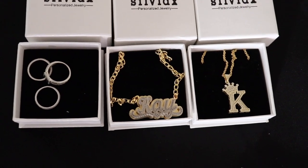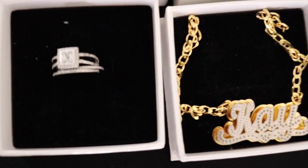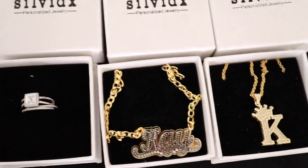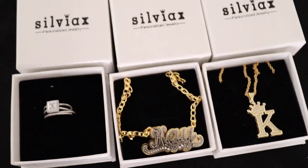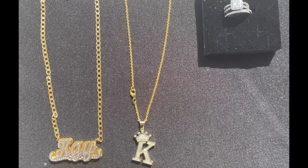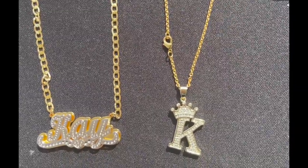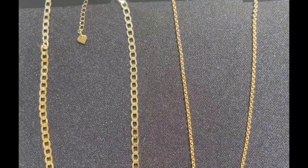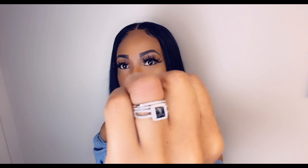One necklace has my initial K and the other has K-A-Y. Look at the details on the jewelry — it is just amazing, the camera doesn't do this justice. The quality is also great. This is how the jewelry looks in natural lighting so you can see everything very clearly. The KAY necklace is 16 inches and the K is 14 inches.